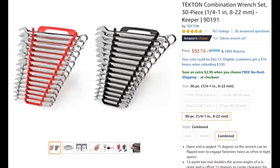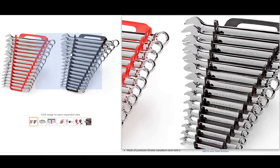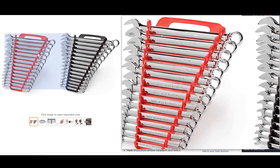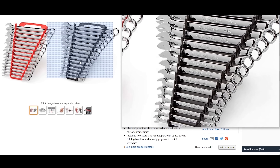Next we're going to look at wrenches. You could look at the Icon ones for $99, some Gear Wrench wrenches, even some Gear Wrench ratcheting wrenches for a decent price. But if it were me, I would look at this Tecton set — you can get both metric and standard for around $92 complete sets. You may need to upgrade wrenches later, and I probably would recommend upgrading later on, but to start off with as many wrenches as you get for $92, I would just go ahead and snag both of them.